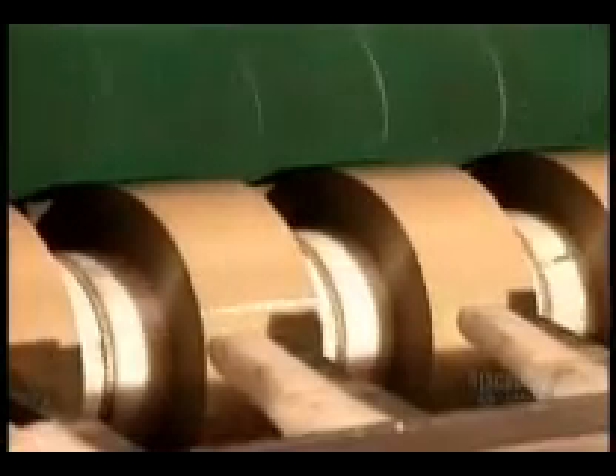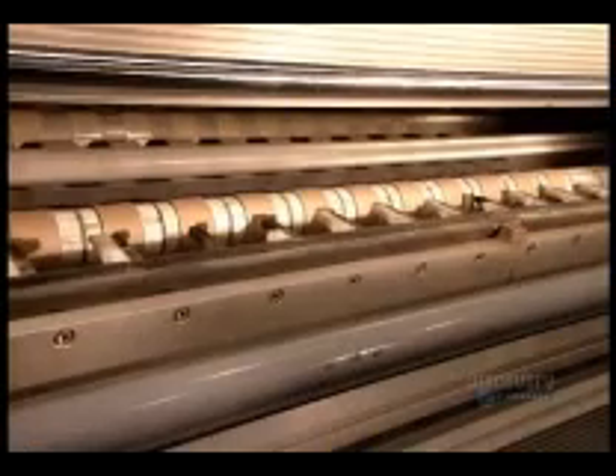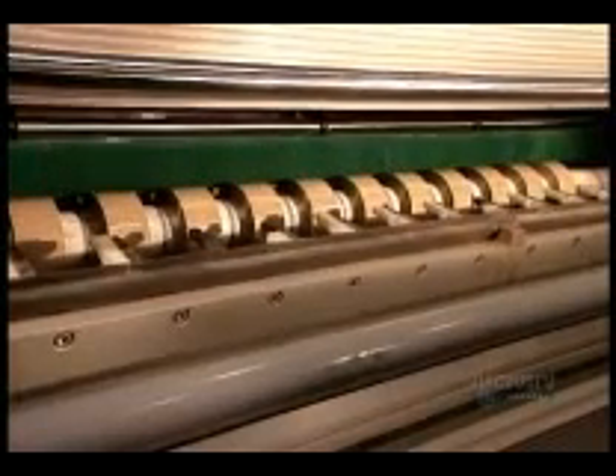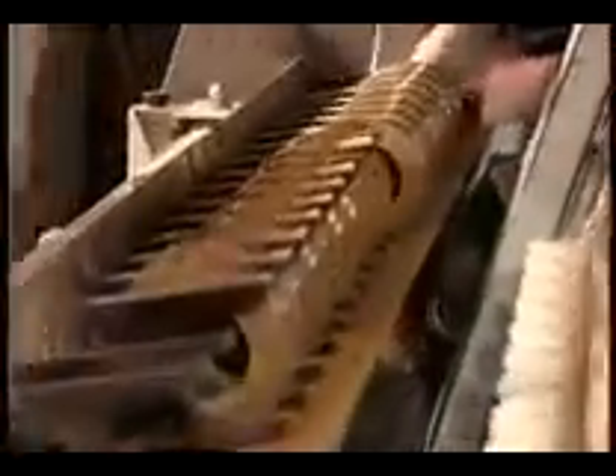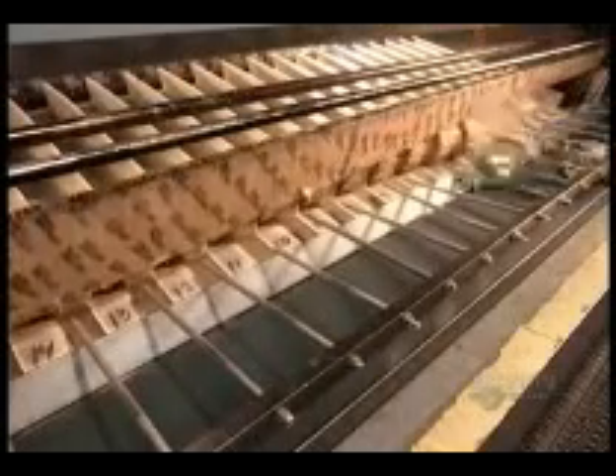Each strip winds onto a cardboard core, its end sealed with a tab. The length of tape per roll varies according to the customer's specifications. As the machine ejects the finished tape rolls, in comes the next batch of cardboard cores, then it's off to the packaging department.